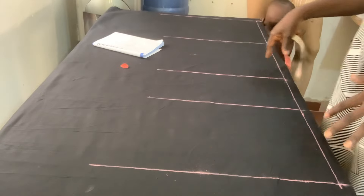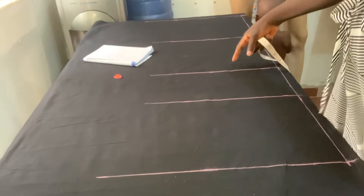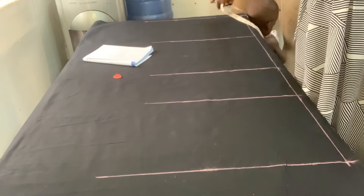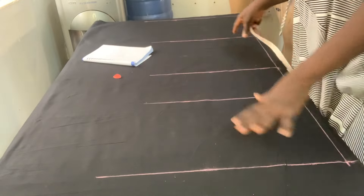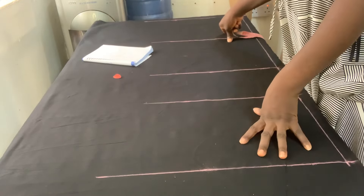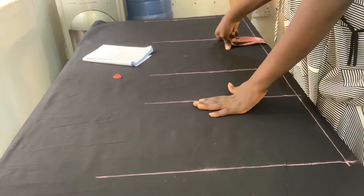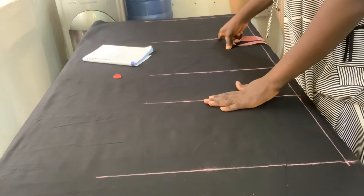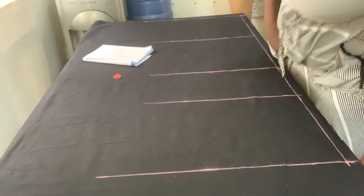This is a chinos so it has to be fitted from this place down. The difference between cutting chinos and men's pants is the crotch, the knee, and this particular area. Chinos are fitted — you don't just cut them anyhow. They are not free, they are fitted.